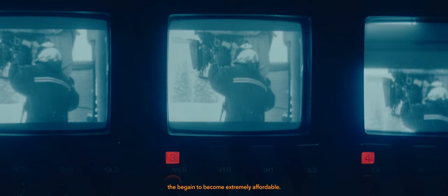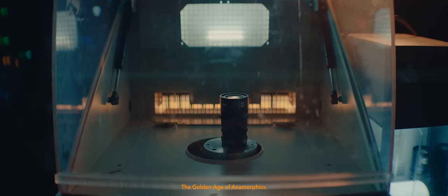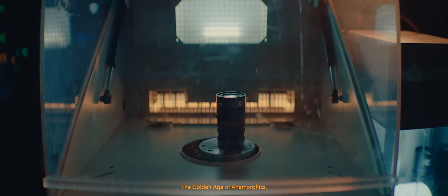Up until the first decade and a half of the 21st century, anamorphic lenses were only accessible to those with massive budgets. But by the 2020s, they began to become extremely affordable, and by the mid-2020s, we had entered the golden age of anamorphics.